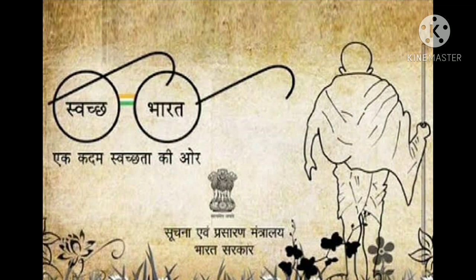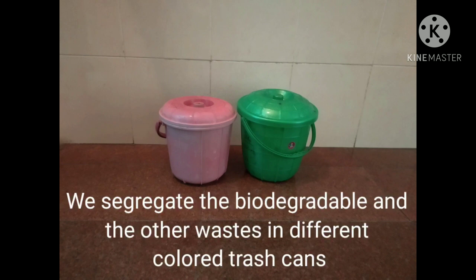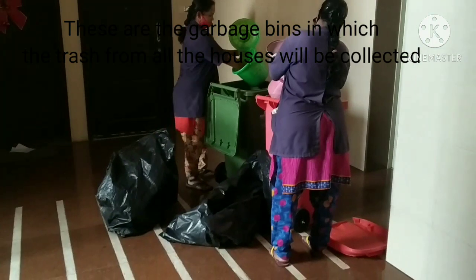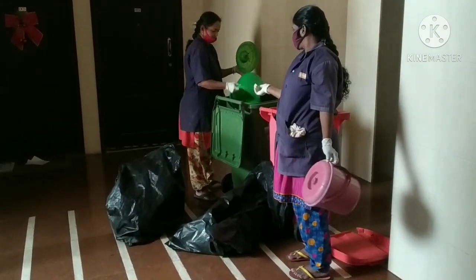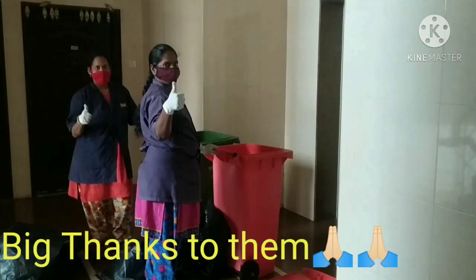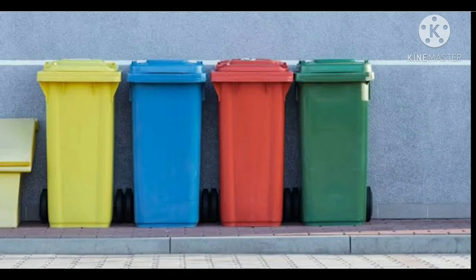With the Swachh Bharat Abhiyan in full swing, waste management is no longer a rule for most but a habit. In our society it's followed religiously — it all starts in our homes where we separate the biodegradable waste from the recyclables, and then it all gets collected and disposed of accordingly. We are very lucky to have such an intelligent housekeeping staff that knows exactly how everything works and where everything goes, thus preventing the mixing of waste and adding to the success of this program.